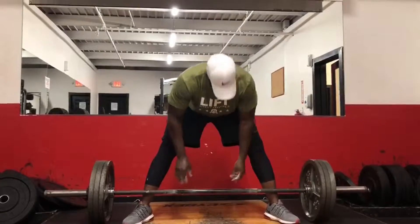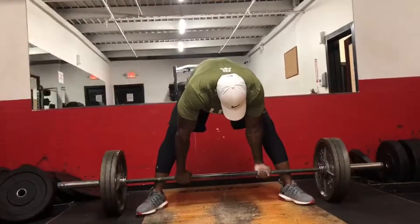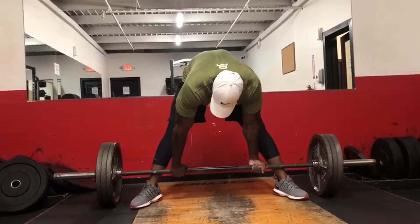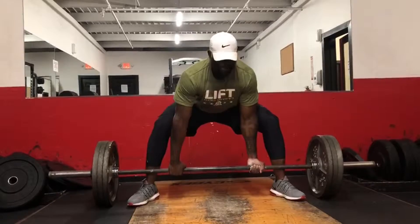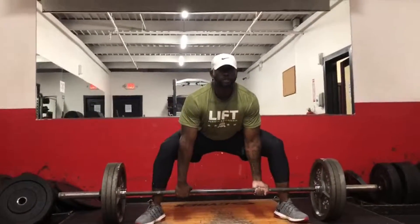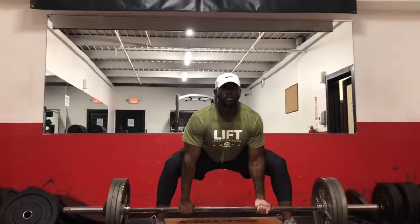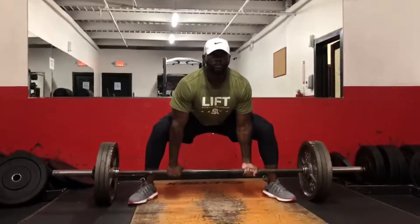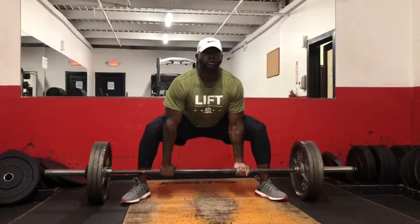I like to be in the middle of that line on the bar. Make sure you're tight — pull back, back, back. Then straight up, pull straight up. Make sure you keep your chest up, your hips down, your back arched a little bit, and you pull straight up.